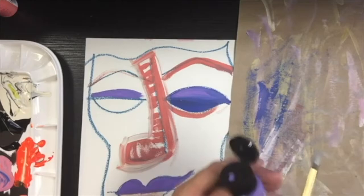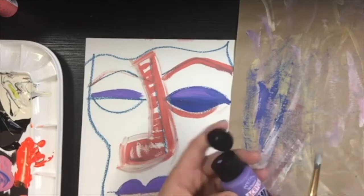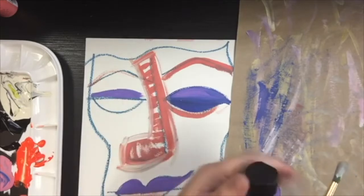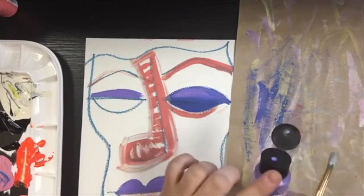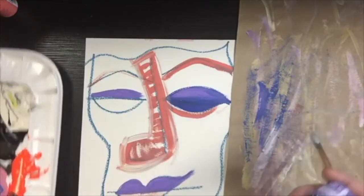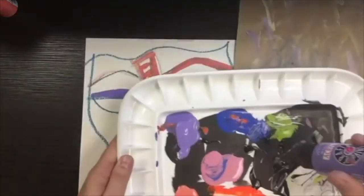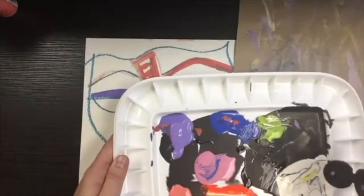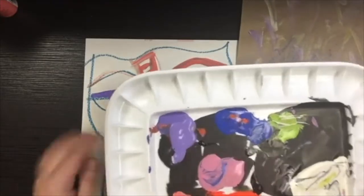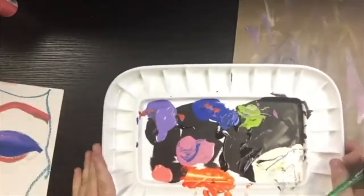Now that you know what a messy mat is and a little bit about how to use one, let's talk about why these are great tools for art classes. Human beings have varied abilities when it comes to fine motor skills, especially young children, and when they go to squirt their own paint out, sometimes they squirt too much. As you can see, the palette I have here has extra paint on it that I'm not going to need.